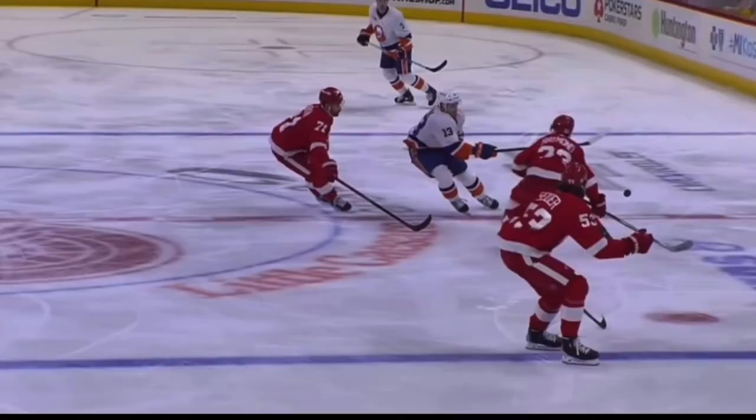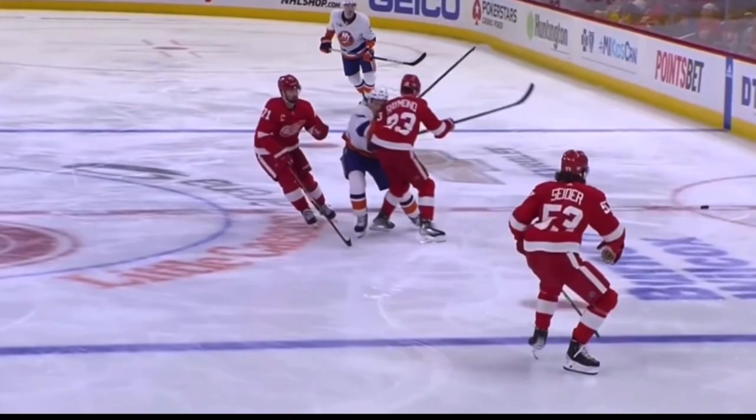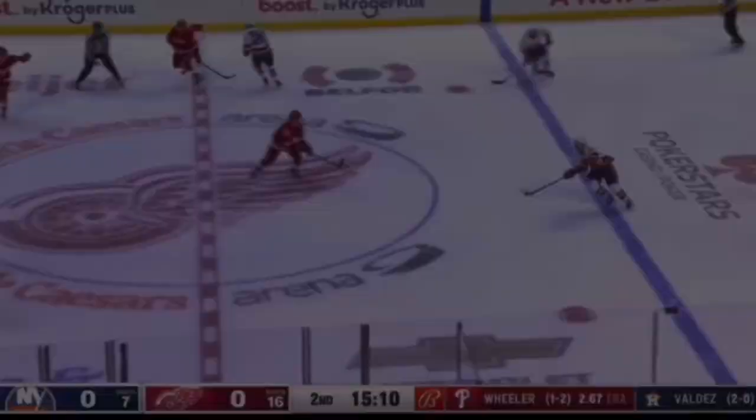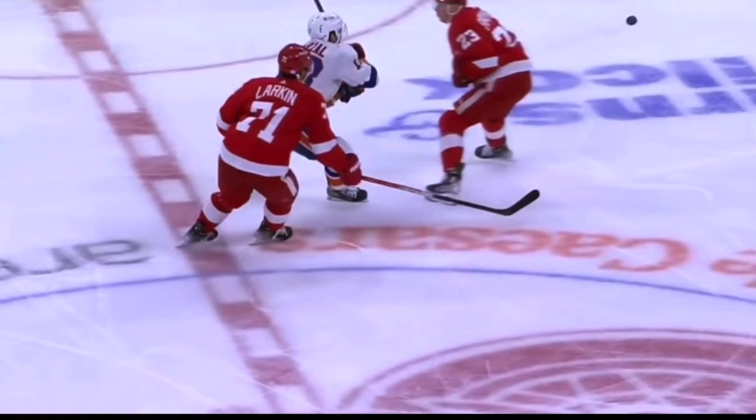This is a textbook example of a defender just being good positionally, a good skater and strong on his skates, and creating high impact based on the speed of the game. This should be exactly what we want to see more of in the game.